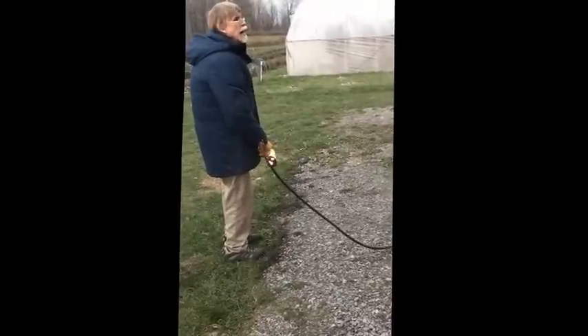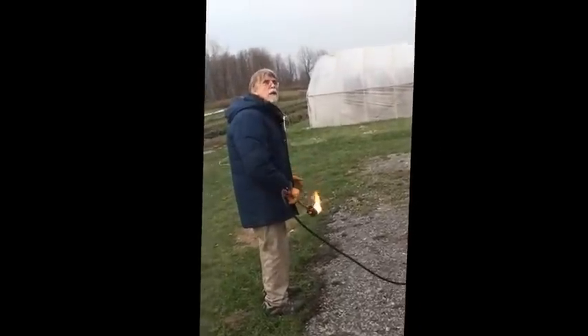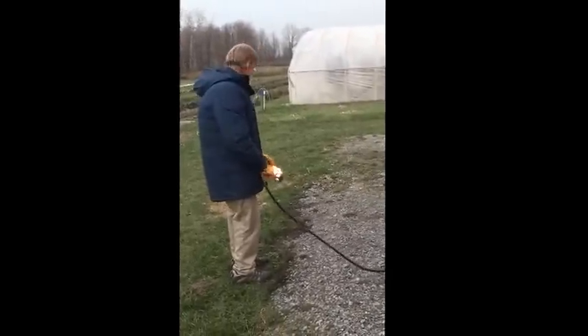You want the wind at your back. If the wind is coming towards you, it will tend to blow out the flame and then you'll have to stop and re-spark.